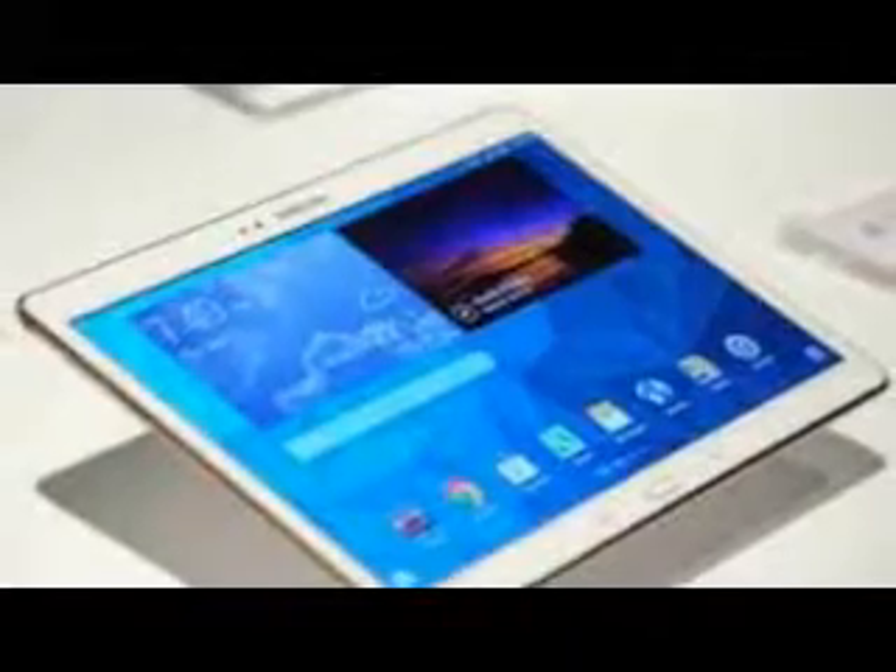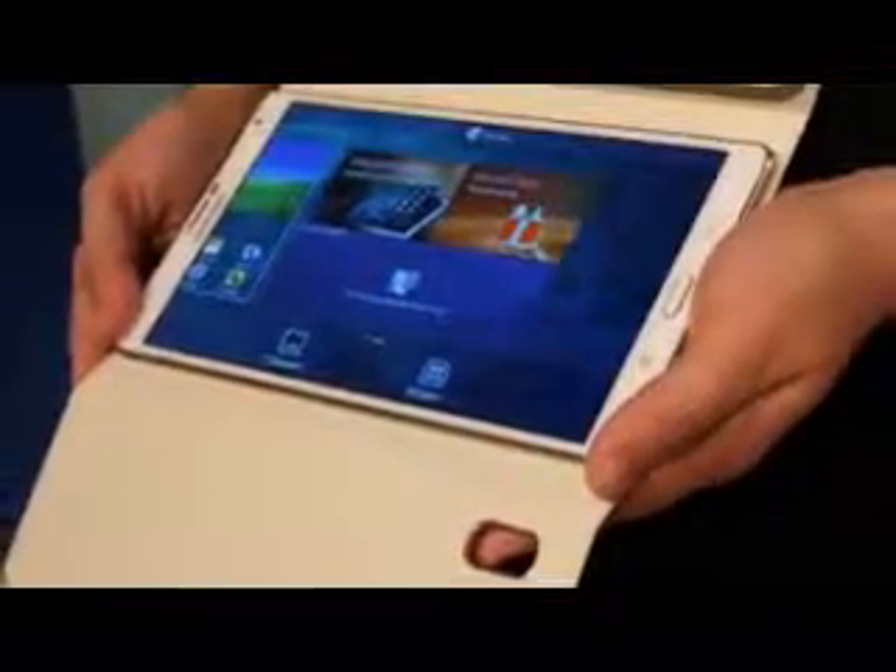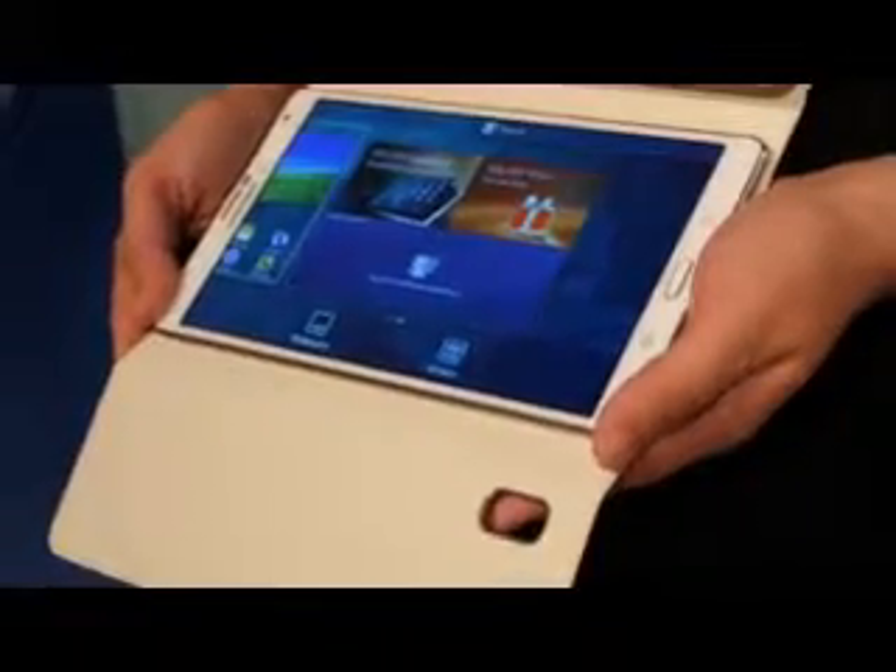An alleged press image of the Samsung Galaxy Tab S2 has leaked out. A purported live photo of the upcoming Samsung Galaxy Tab S2 tablet made the rounds on Twitter, courtesy of Atom Leaks. The Korean giant's full-size tablet is rumored to make its official debut at some point in June.